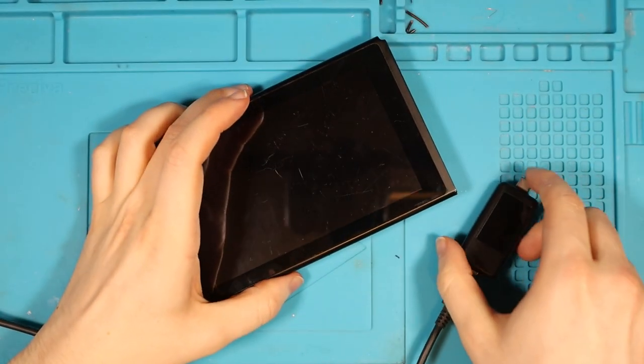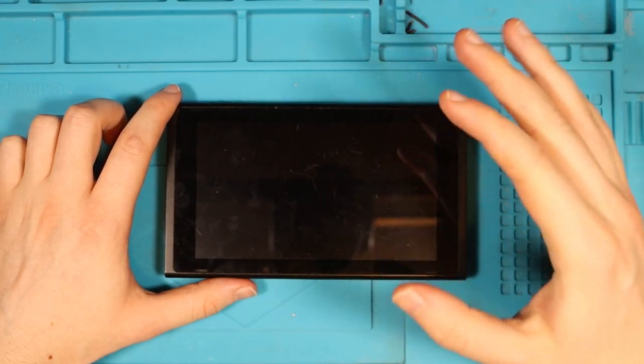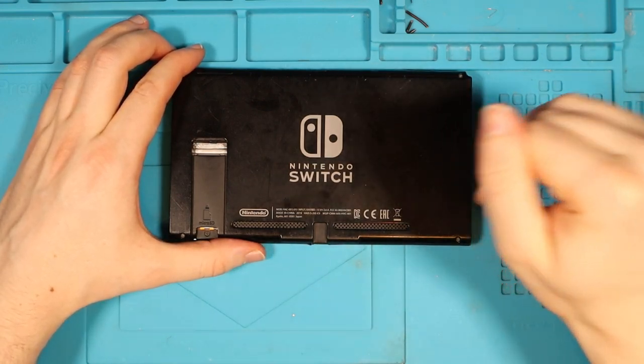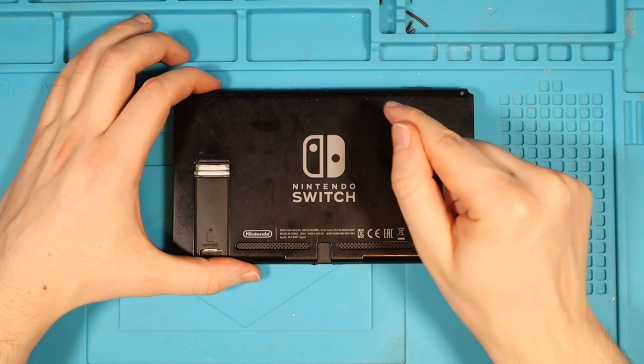I do recall seeing a video from Northridge Fix — we may have an issue with the M92 chip. Before we just go ahead and replace the M92 chip, I'm going to take the Nintendo Switch apart and check thoroughly for faults, just to ensure that chip is the root cause of this problem.